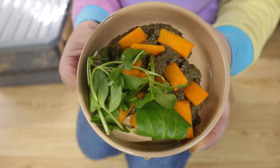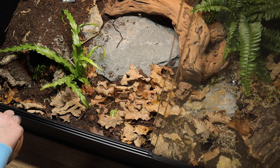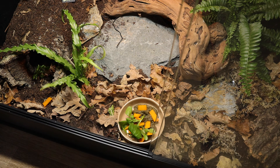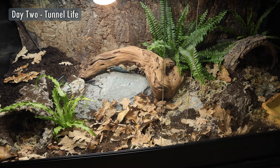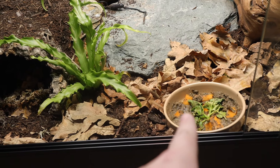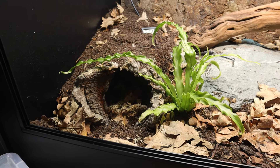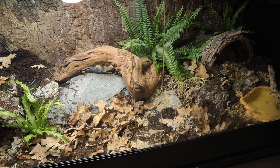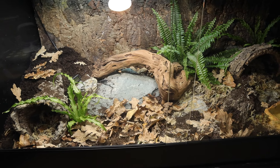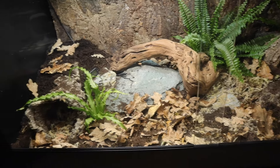Bruce did not leave his hide. I had a little camera on him all night and there was no movement. I've taken out his food because it wasn't touched. I put in one locust just to see if he would come out to eat, since I know he was eating locusts and Omni Gold in the shop — all food he'd normally be used to. But obviously this is so different: it smells different, different substrate, a whole different environment. So it's very understandable that he doesn't want to eat and isn't coming out.